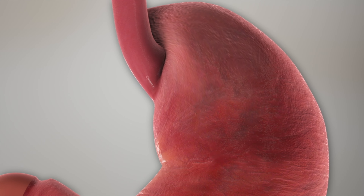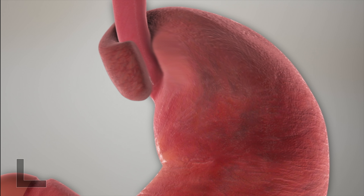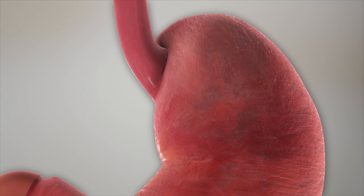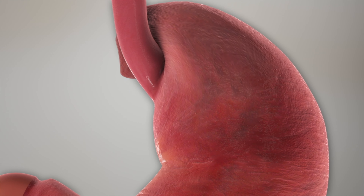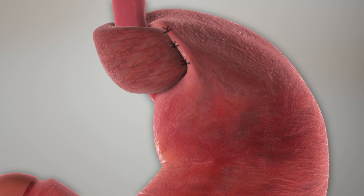The Toupet procedure, or 270-degree stomach wrap, essentially involves wrapping the top part of the stomach partially around the LES. This stomach wrap contrasts with the more standard Nissen fundoplication, or 360-degree stomach wrap, which goes all the way around the LES.